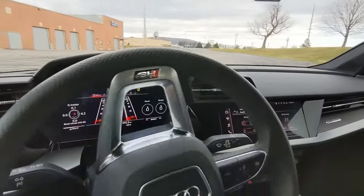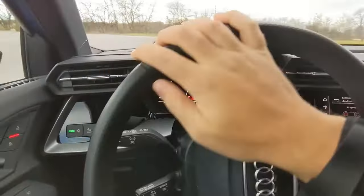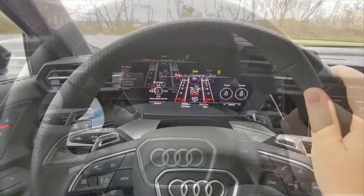It will throw you in your seat, but that's how easy it is to enable launch control in the 2022 Audi RS3. Thanks for watching.